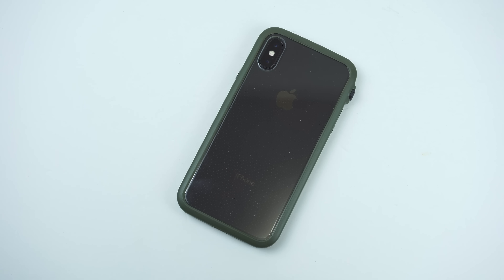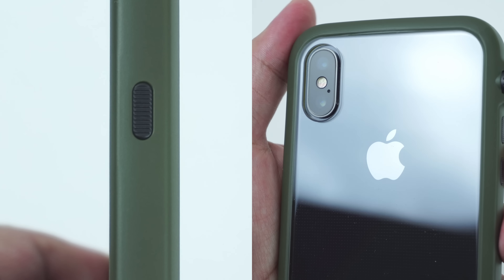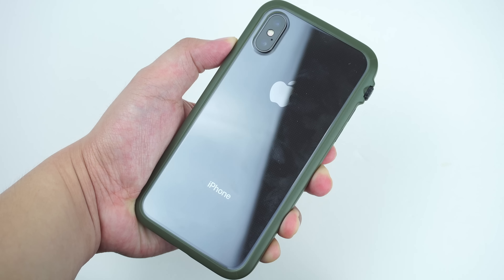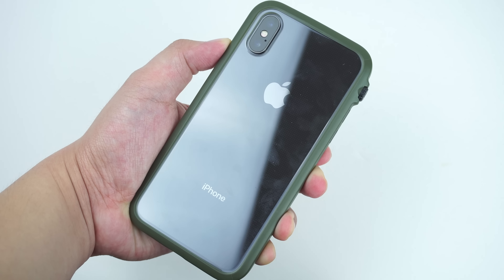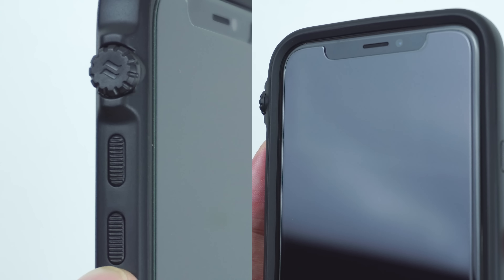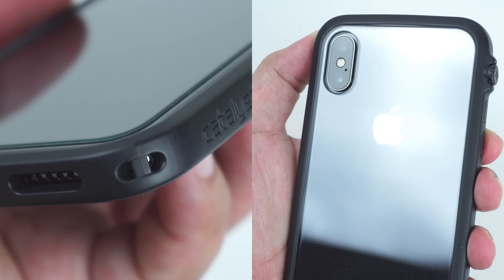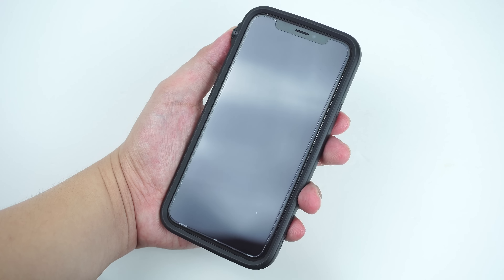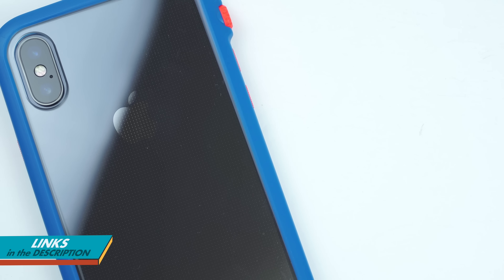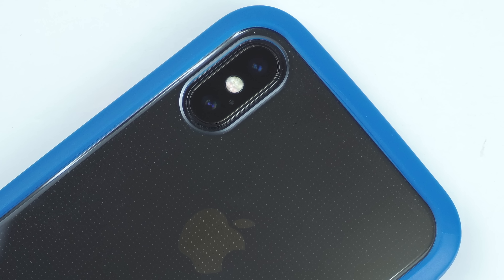The case comes in four color varieties: Blue Ridge Sunset, Coral which has a pink bumper and black navigational buttons, Army Green which also has black navigational buttons, and a Black version for an ultimate minimalistic look.